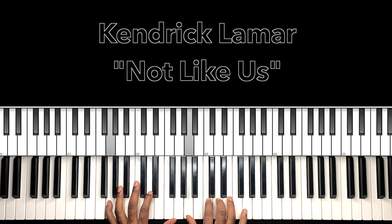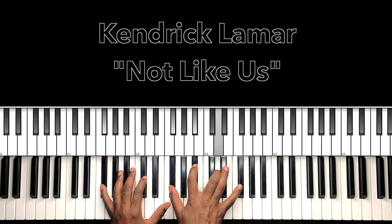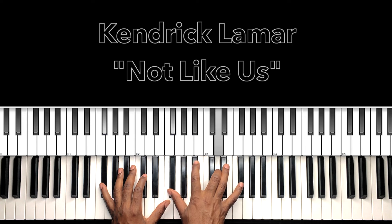G in the right hand, B, E. D, E, D, B, A. Now that's a cool chord right there — F-sharp augmented.